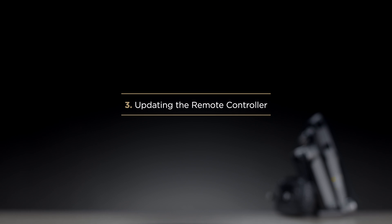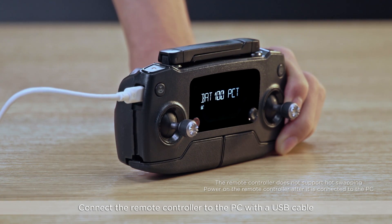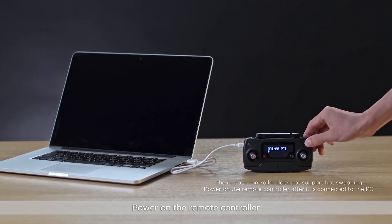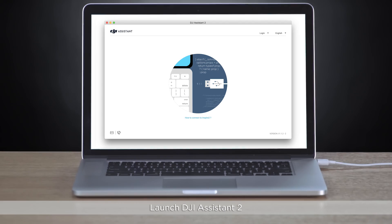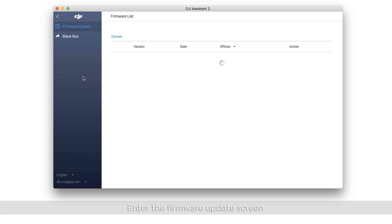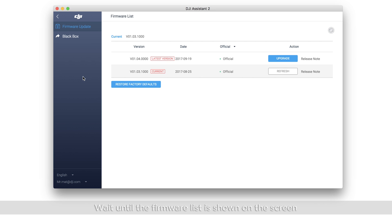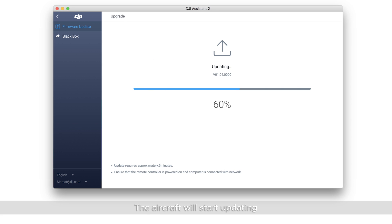Updating the remote controller. Connect the remote controller to the PC with a USB cable and power on the remote controller. Do not connect the aircraft when updating the remote controller. Launch DJI Assistant 2. Click the connected device. Enter the firmware update screen and wait until the firmware list is shown. Select the latest firmware version. Click Upgrade. Click Start Update and please wait until the update is complete.